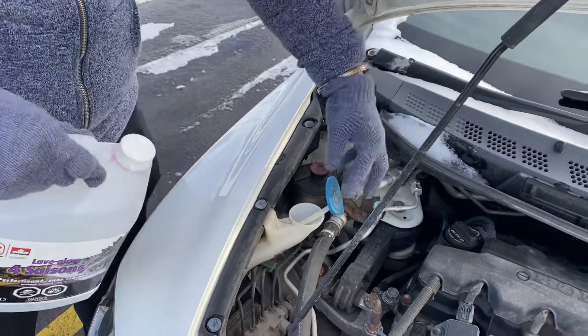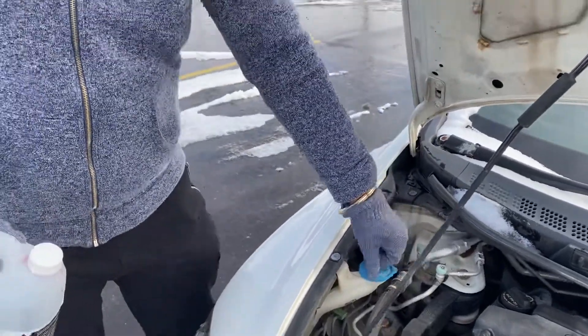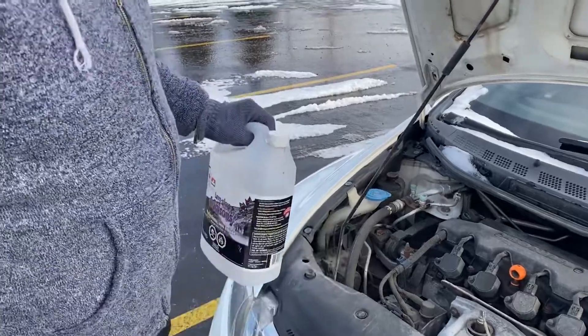The warning sign you see on your dash for the windshield will disappear now. That's it — I hope you like this video. If you like this video, please give a thumbs up and subscribe to my channel.